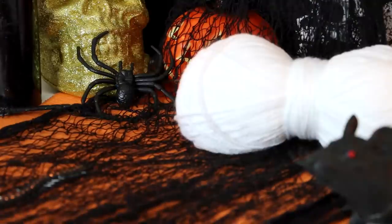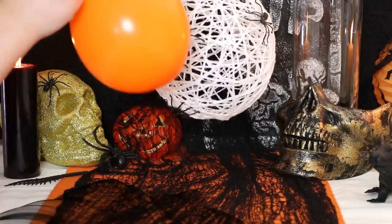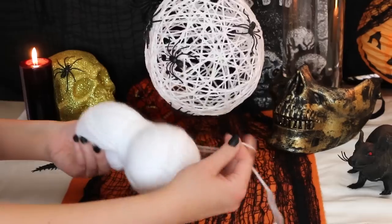Starting off with this balloon spider web, you'll need some white wool, some balloons, glue, and some creepy crawly fake spiders. I'm going to begin by blowing up the balloon and I'm also going to attach a piece of string so I can hang it up later to dry.